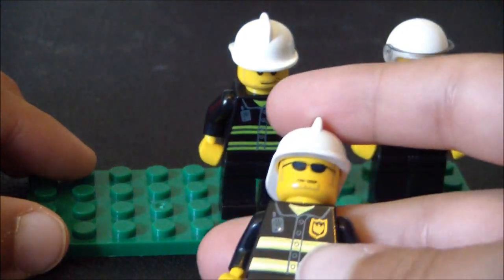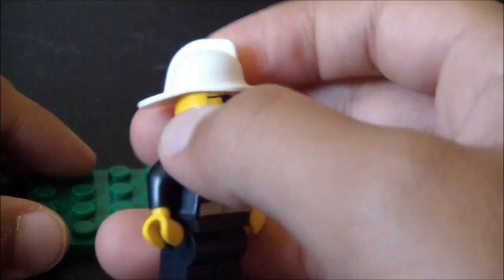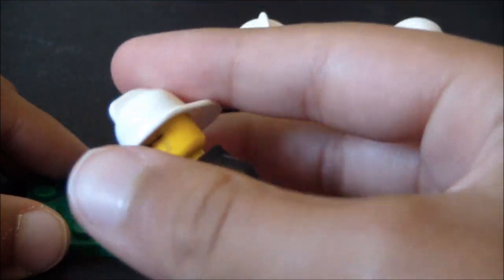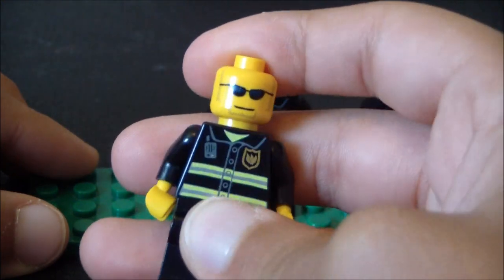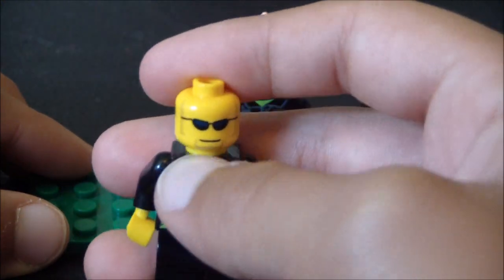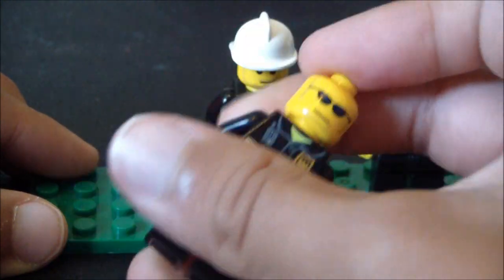Here's the first guy — he drives the fire truck. He has a white hat, some stubble, some sideburns, and glasses. He has a printed torso but no printed pants.